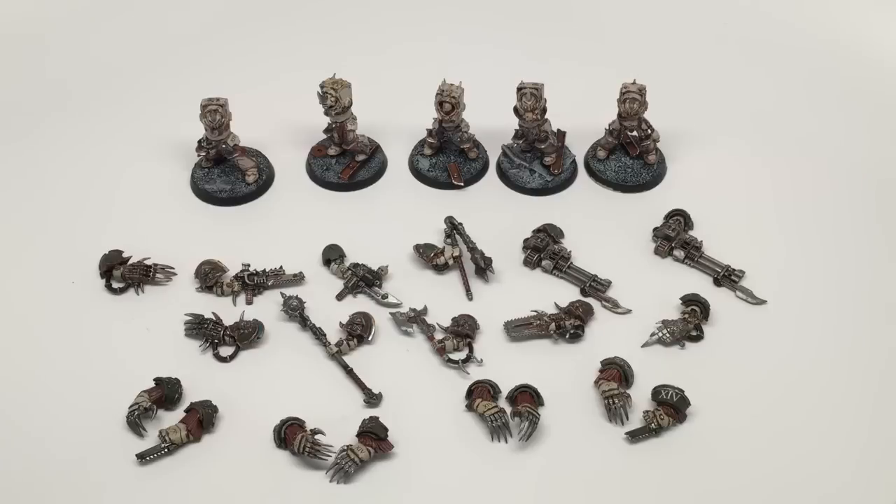What is up, players? Warboss Tay up in his mug. Welcome to a showcase video of the Death Guard Terminators that I've been working on for commission. I'm really glad I was able to finish this project. I'm about to meet the client and drop them off with him, and I'm just so happy with how it all turned out. I'm very excited to show it to you guys.